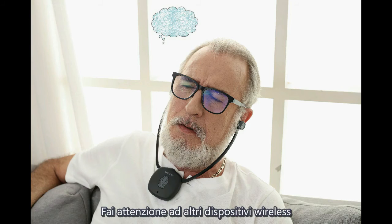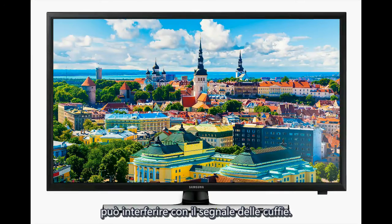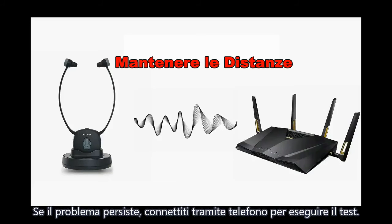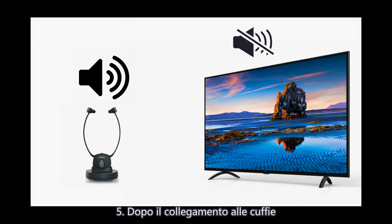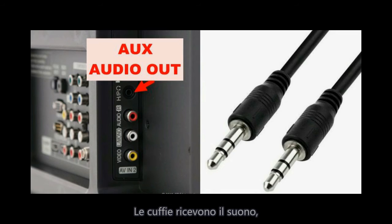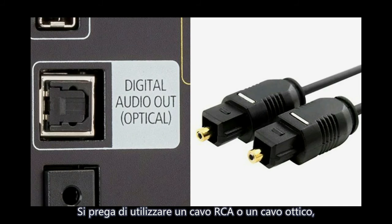The sound is noisy. Other wireless devices such as routers and TVs may interfere with the headset signal. Keep them away from the transmitter. If the problem persists, try connecting to a mobile phone for testing. After connecting the headphones, if only the headphones have sound but the TV has no sound — this is normal for a 3.5mm AUX connection, which only supports headphone sound. Please connect via RCA cable or optical cable so both TV and headphone receive sound.